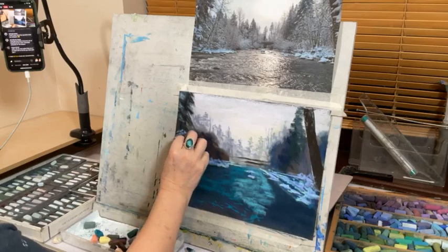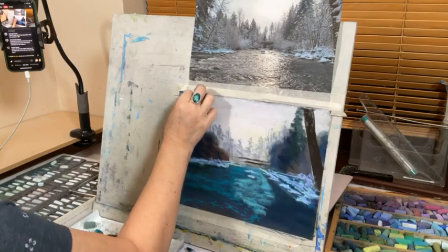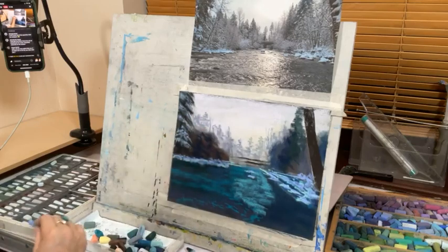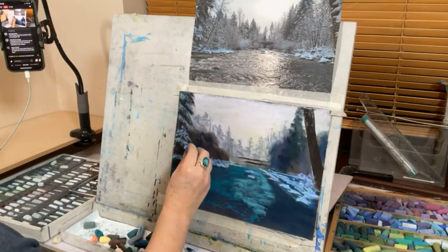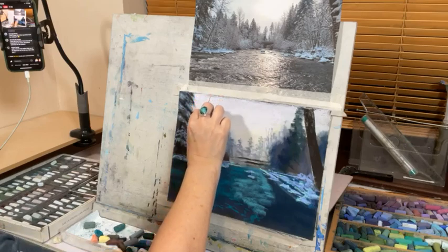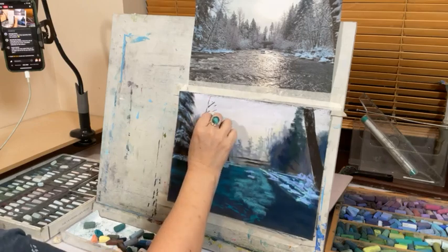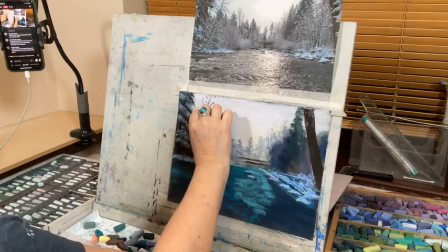What kit do I take for plein air? I tend to paint oils if I do plein air more than pastels. I want to paint more plein air pastels this summer, but they're heavy. I assume you're asking about pastels specifically and I don't tend to use them plein air.